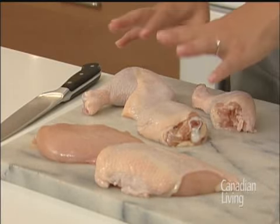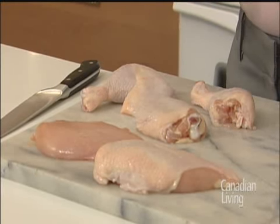The hind quarter can be divided up into the thigh and drumstick. This is dark meat, so it has a greater concentration of fat, which means it lends itself well to slower cooking times — stews, braises, things like that.